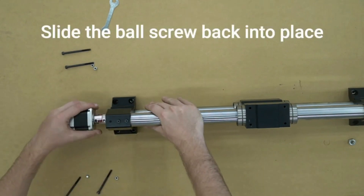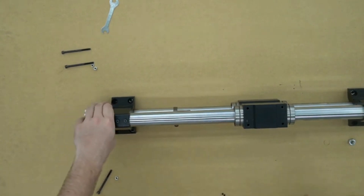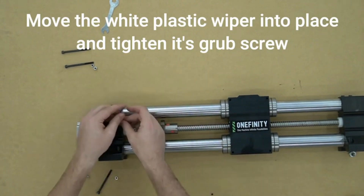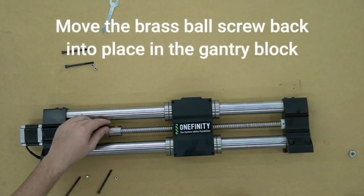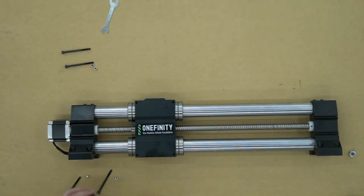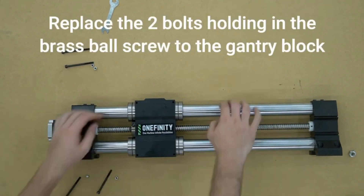Once that's tightened down, we can slide the motor back into the rail. We can now put the white plastic wipers back into place and tighten the grub screws on them — we'll repeat that for the other side as well. Now we will move the brass ball screw cover back into place on the gantry block, and tighten those two bolts back down.